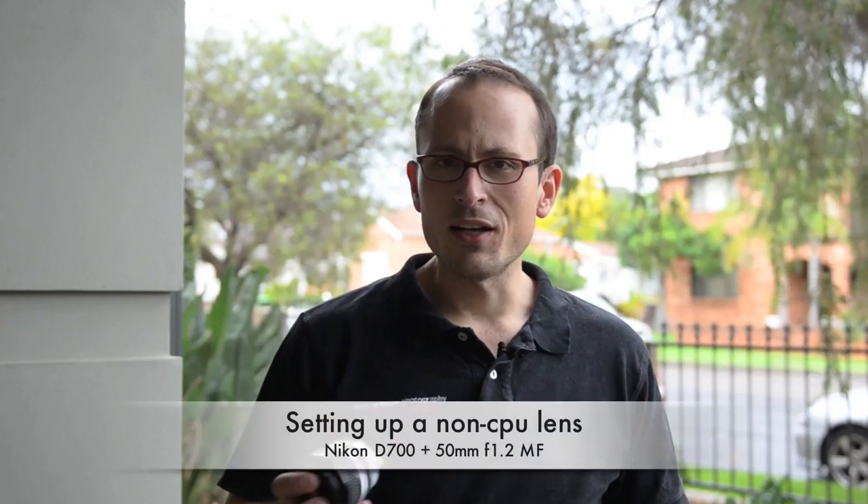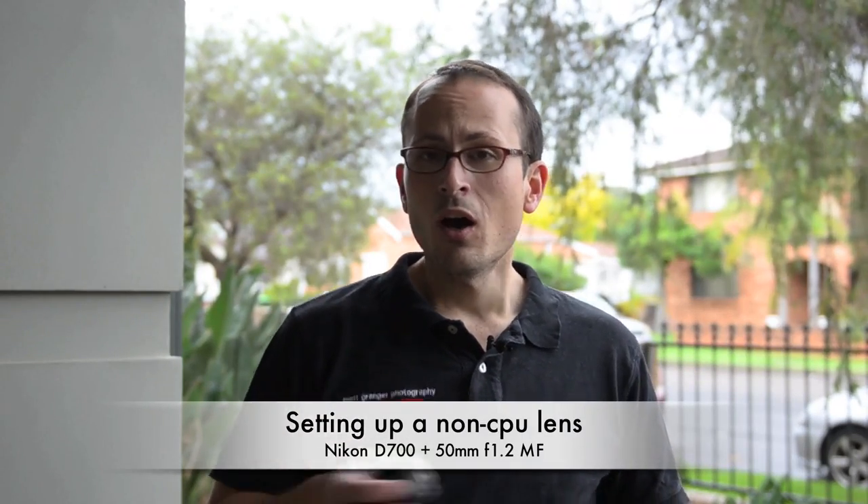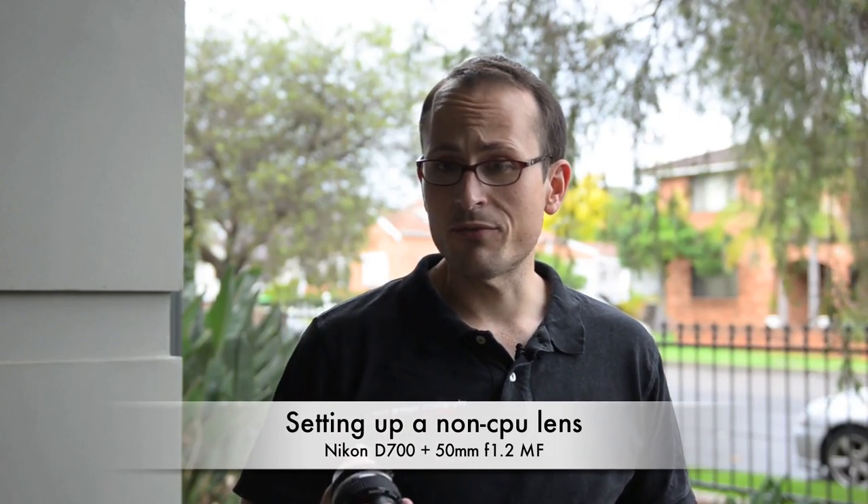Hey guys, this is Matt Granger, that Nikon guy for mattgranger.com. Today I want to show you how to set up a non-CPU lens like the Nikon 50mm f/1.2 on your Nikon body so you can still use a range of the features.